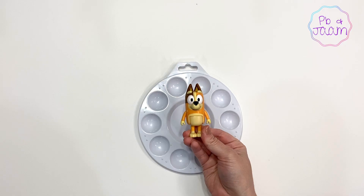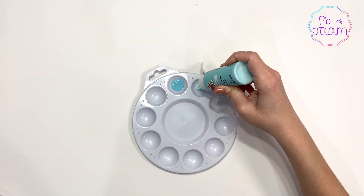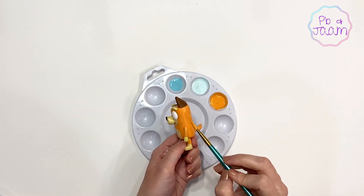Now that his hair is formed, it's time to mix our colors and get painting. I'm going to be using Chili as a color reference for two of my colors, as Chili and Rad share some of the same colors.